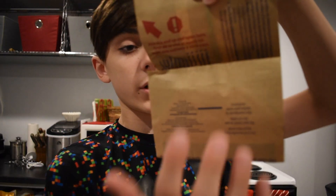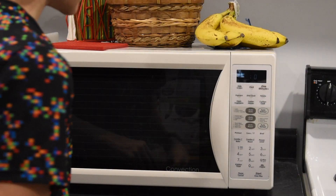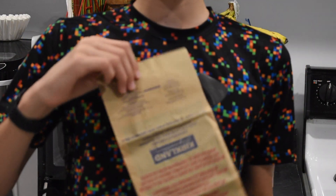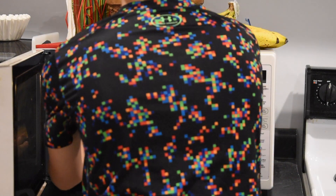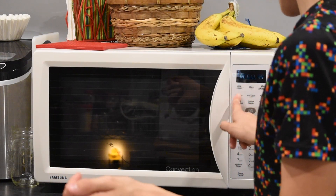I've never made popcorn by myself before. So this microwave — as you can see here, I'll zoom in a little — has a popcorn button right here. So all you have to do is put the bag with this side facing down, like this, and the instructions should be facing you.